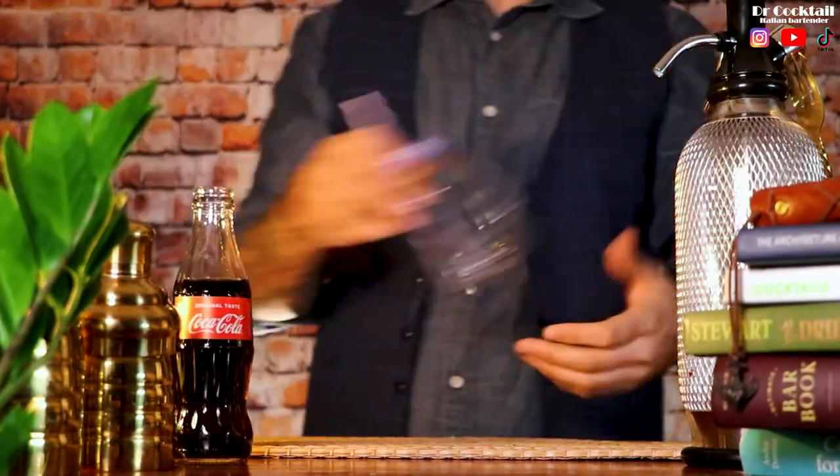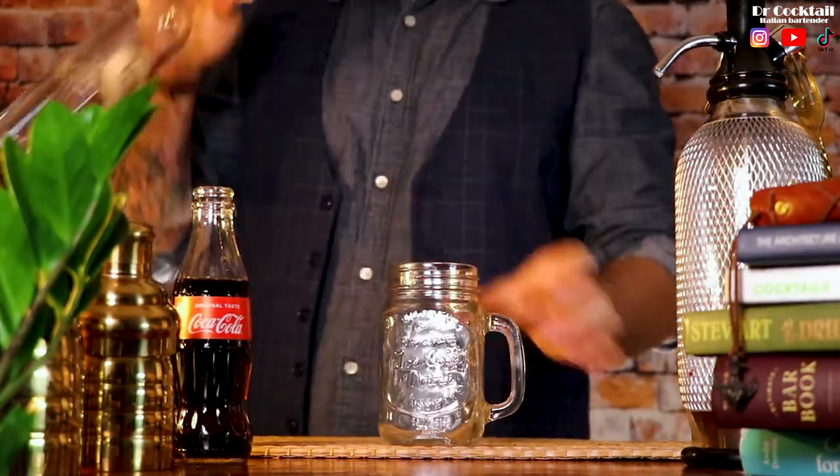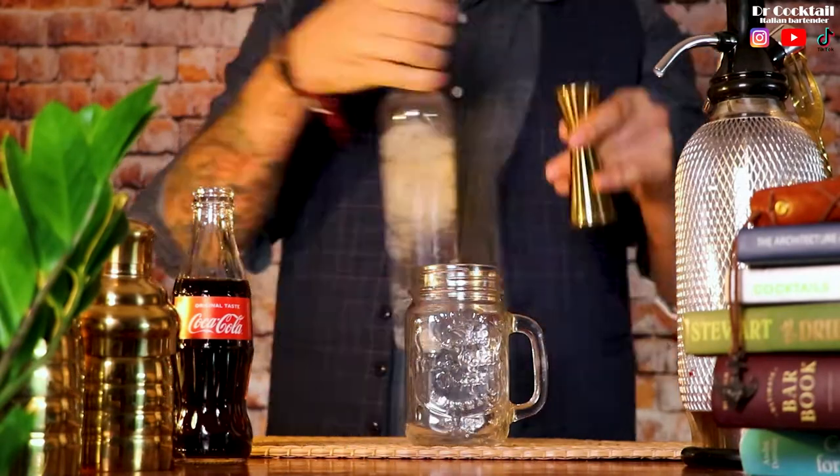On paper the Long Island Iced Tea is one hot mess of a drink — four different and disparate spirits slugging it out in a single glass. And yet somehow it works.